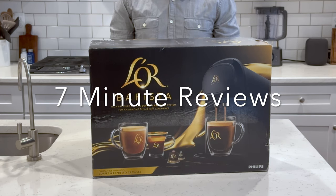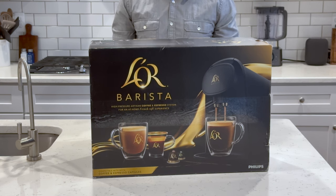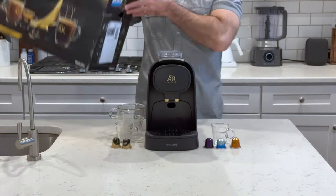Welcome back to another 7-Minute Review with me, P the Critic. It's been a bit since our last review, and we've been busy testing a couple of items that we'll be reviewing shortly, including this coffee machine here — the Lora Barista Coffee and Espresso System.